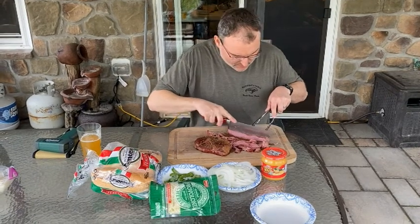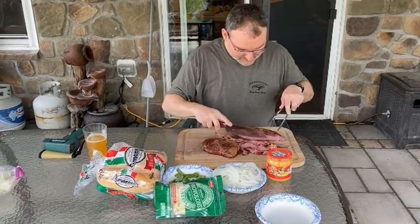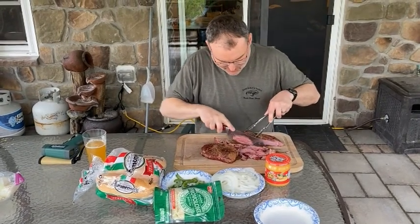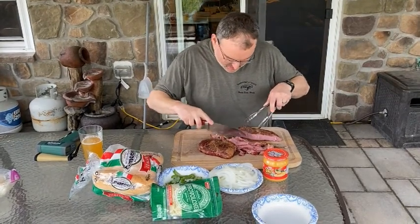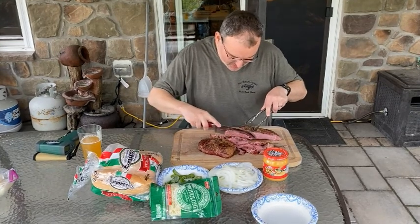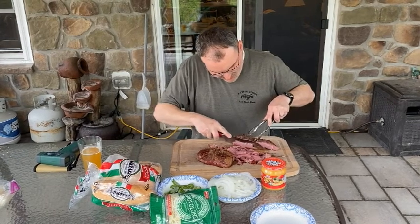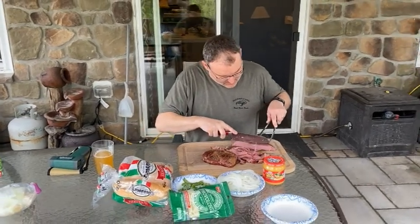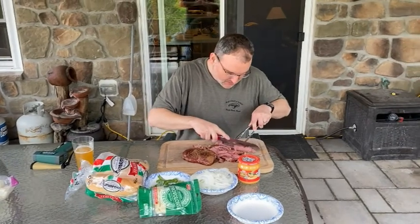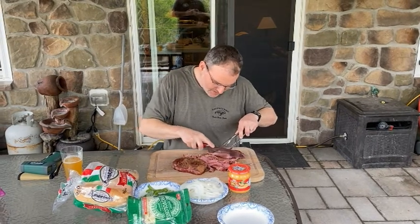Some people put butter on their steaks. What the hell is wrong with you? What kind of steak do you buy that you need to put butter on? My wife went down to the Piggly Wiggly and all they had was cow legs. Got some cow legs, made steaks out of them, so we put butter on it so we could eat it. Chicken legs though — I eat chicken legs all day. Actually, cow legs are probably a bad analogy.